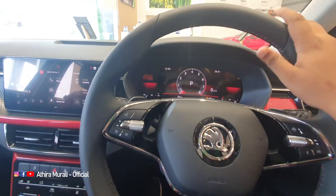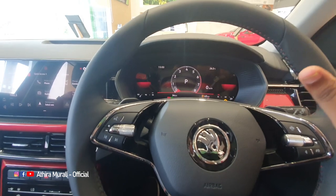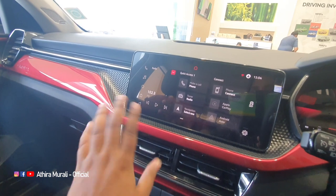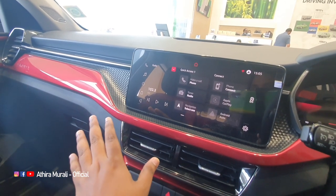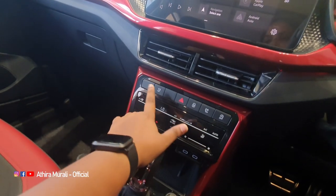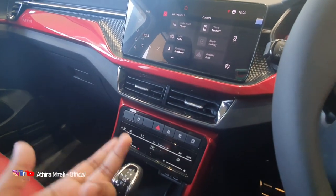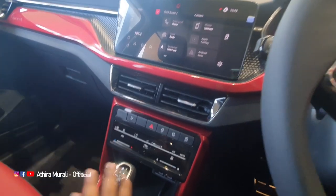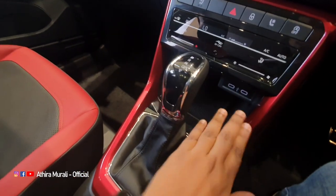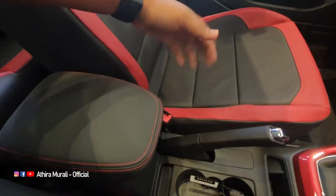The seat height is adjustable. We have a tilt and telescopic steering wheel. We have cruise control. We also have some features. We have AC vents and AC options. We have a ventilated seat. We have safety features. We have a wireless charging option. We have a port and utility space.